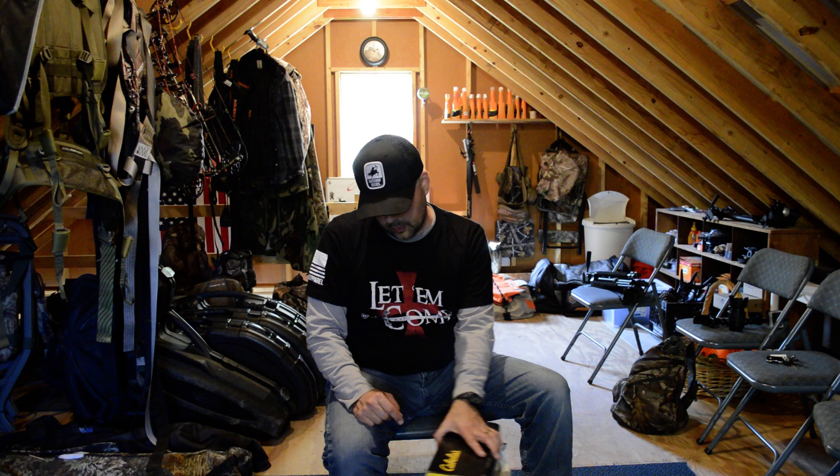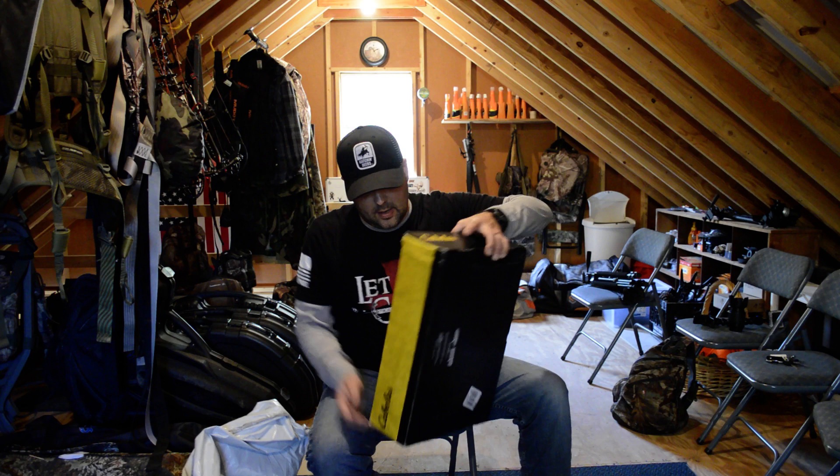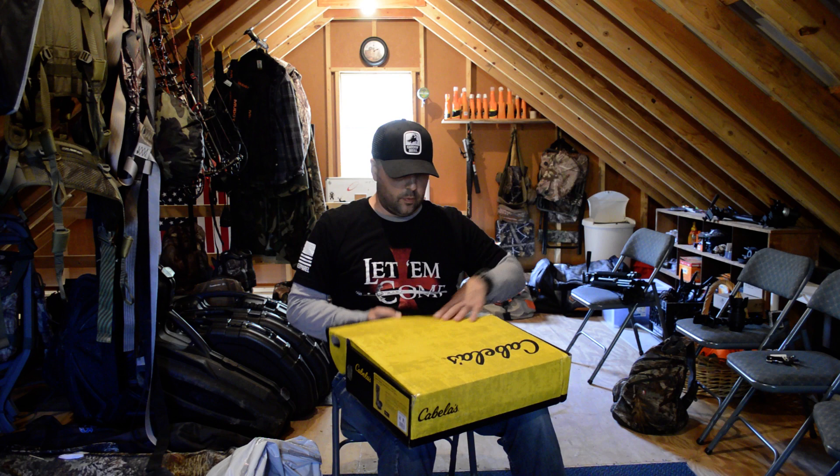Like today — I'm hunting this evening and I wanted to get this unboxing out to you all first before I went hunting. These will be good for later season and even my Northeast Missouri trip coming up in the next couple of weeks.